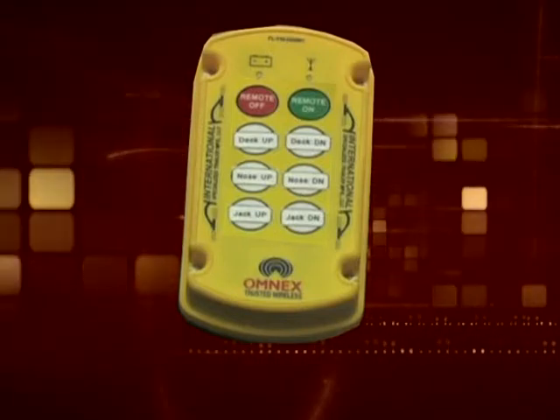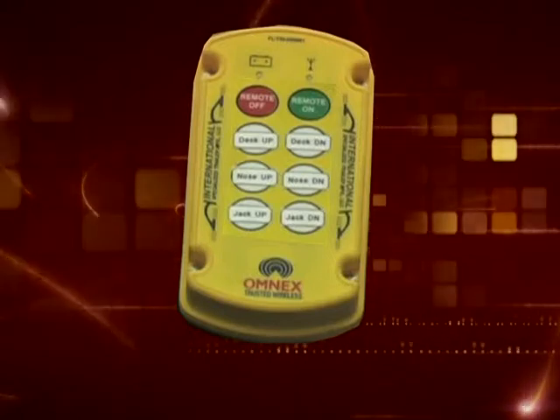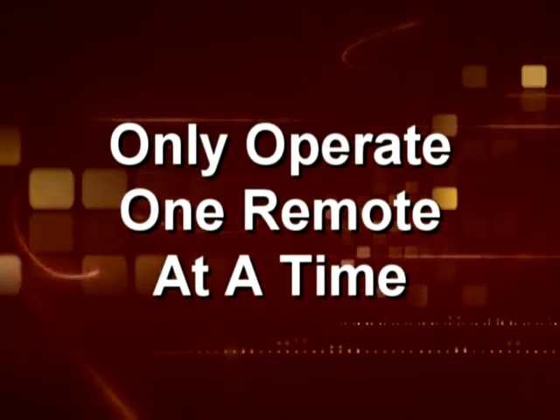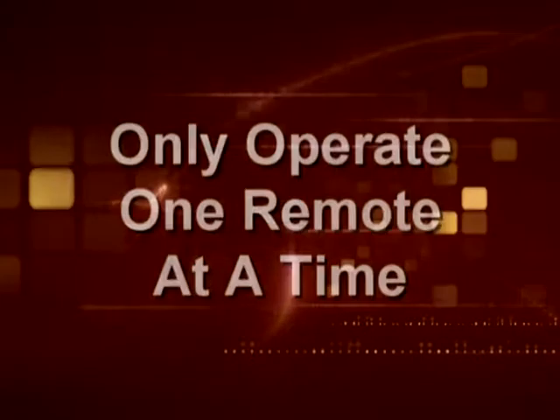Landing gear jacks: jack up and jack down. A side note — only one remote can be on at a time; the other remote must be turned off.